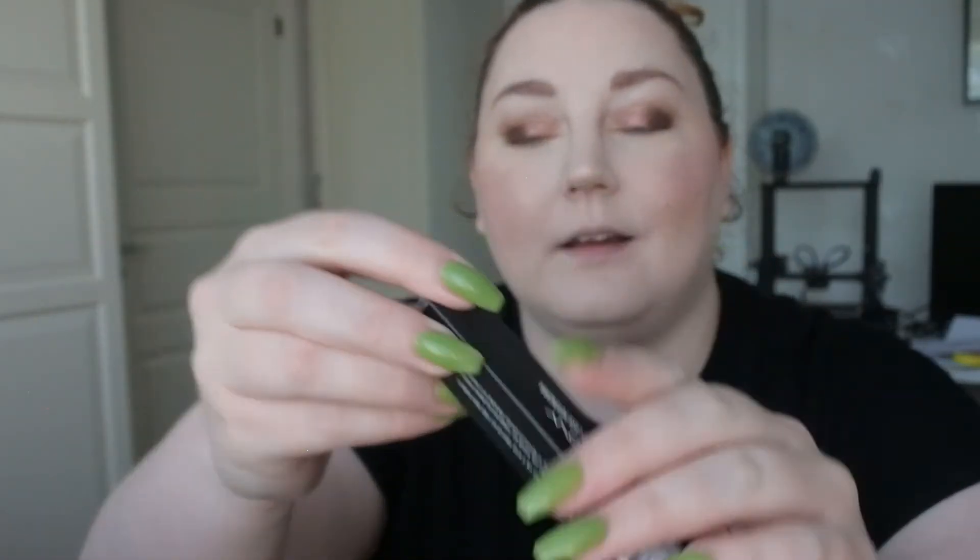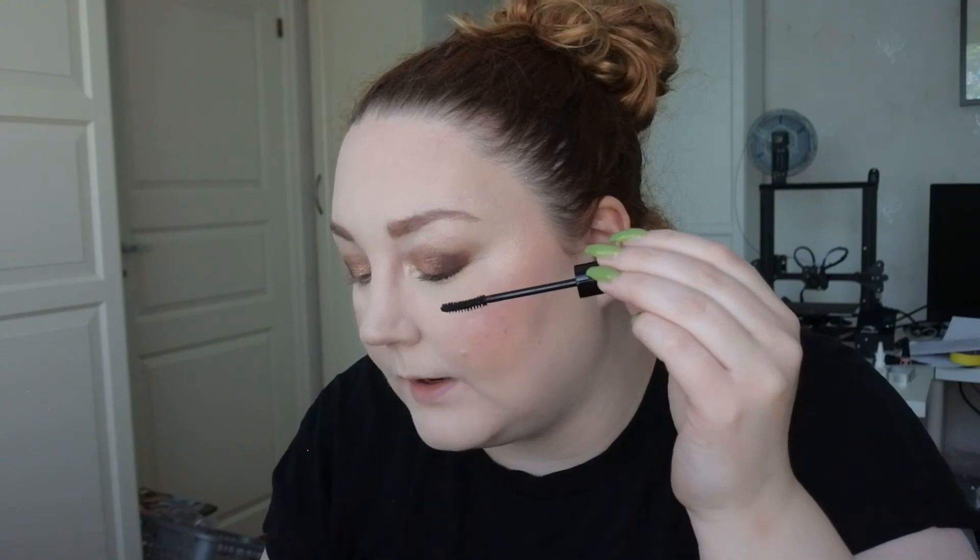I have a mascara from — it's called the McQueen New York Extreme Long Lash Potent Cara. Let's see how this works. It actually separates my lashes quite well. I think it might be a fiber mascara, though I've never used a fiber mascara so I'm not sure how to tell.